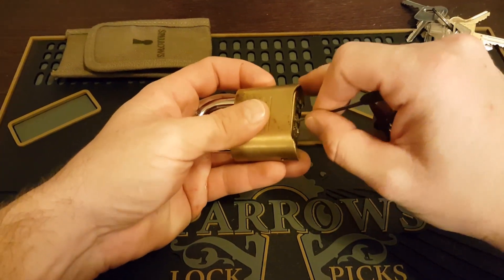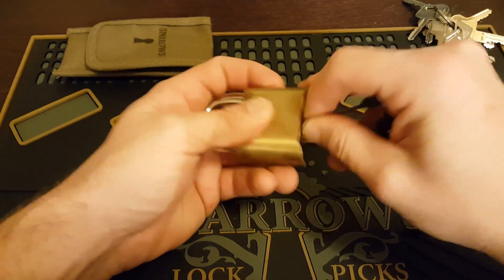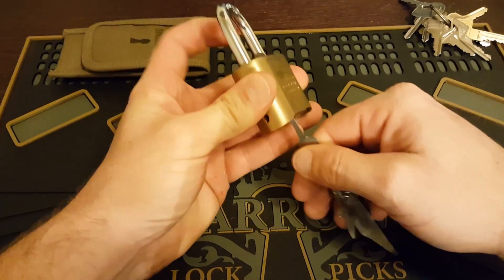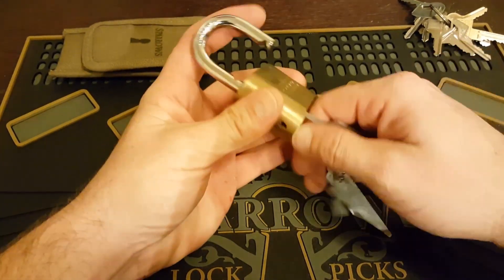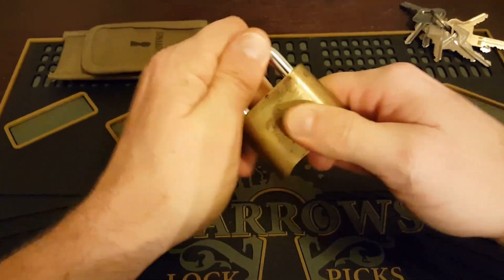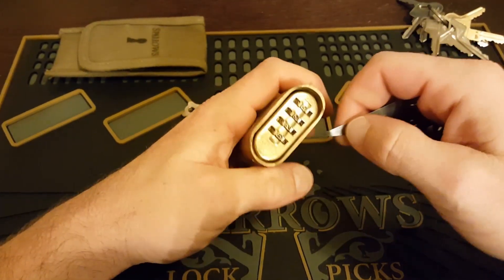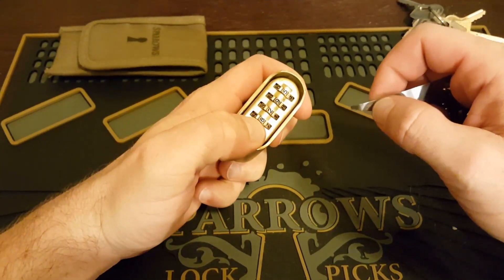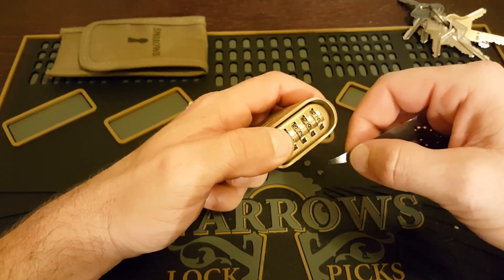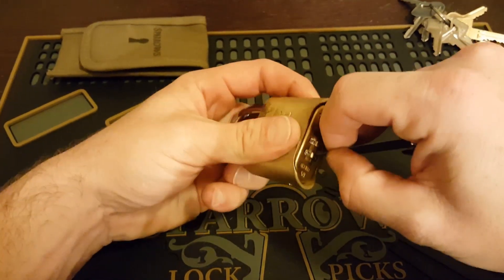I have absolutely no idea what the code is. All right, so we're just going to shim this thing open right now to get into it quick. But we're not going to be using that tool — we're actually going to be decoding this. You have the code written down on your piece of paper somewhere. So if I can't get into this thing, we can still get it unlocked and reset it to 0, 0, 0. All right, let's go decoding this thing.